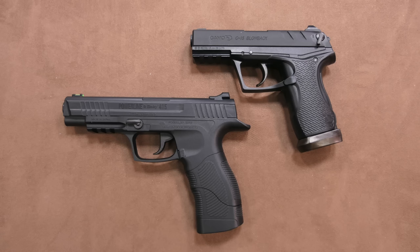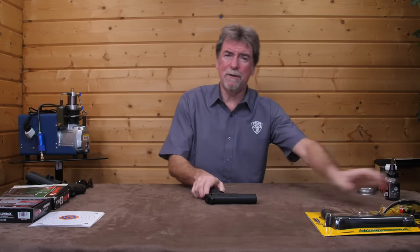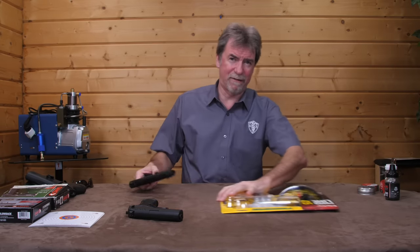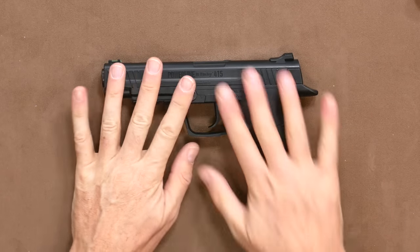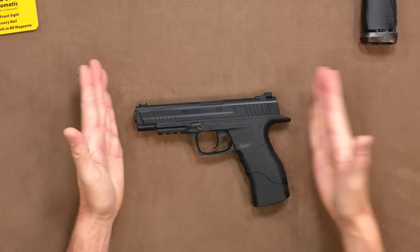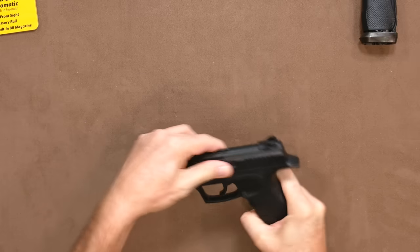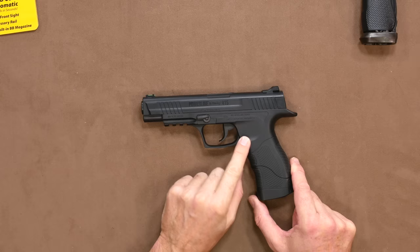Surely at these prices these have got to be pretty rubbish. Or are they? Well first up, the Daisy Powerline 415. I would say it's all plastic but the trigger is metal. The rest is black polymer. This is very lightweight at 472 grams or 0.93 pounds. It is fairly large at approximately 220 millimeters long or 8.6 inches, so not really aimed for small hands such as young children. It is non-blowback so the slide is fixed and for show, along with the magazine release catch in the grip.